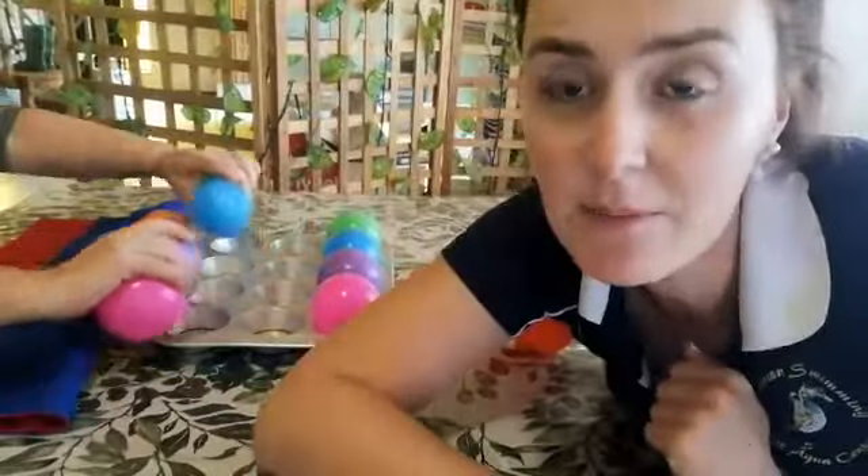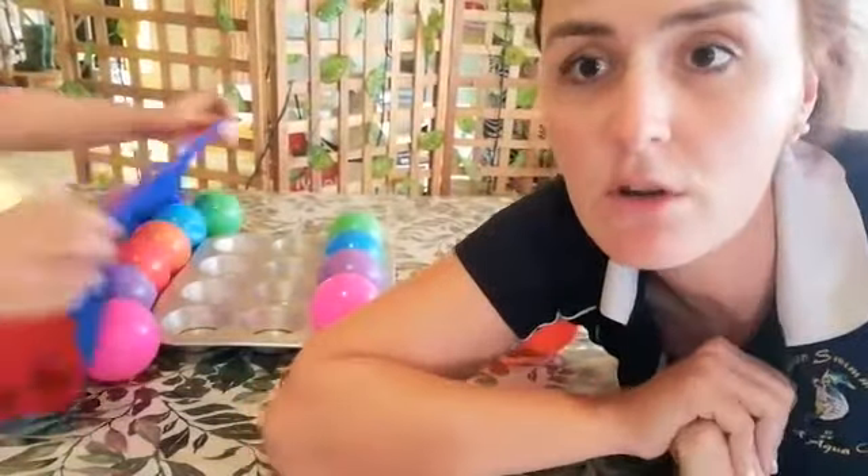You guys can keep on practicing this, and for the older learners you can place two muffin pans for them to remember what to do. This is also a very good mathematical game because they're learning ordering and sequencing. I hope you guys can do this at home.